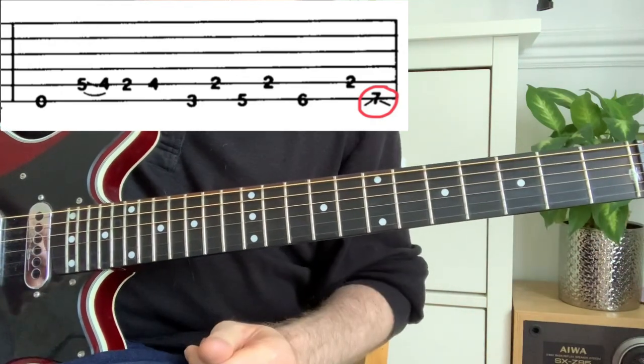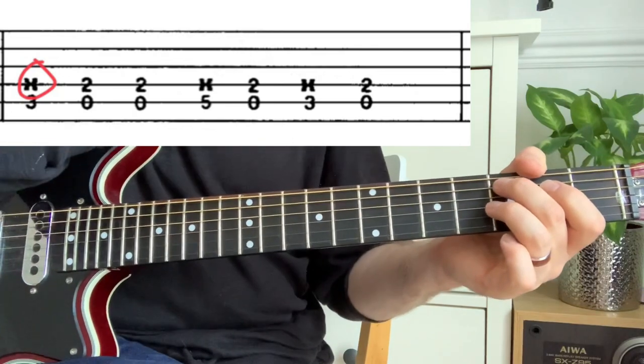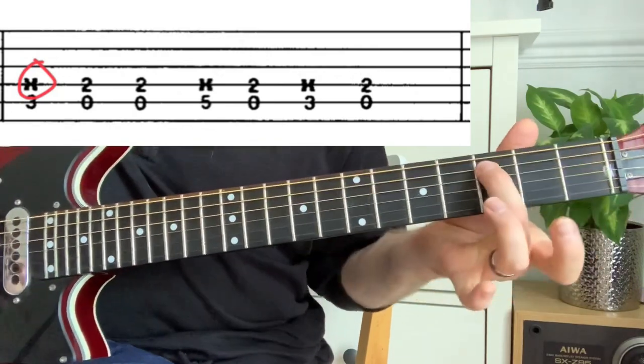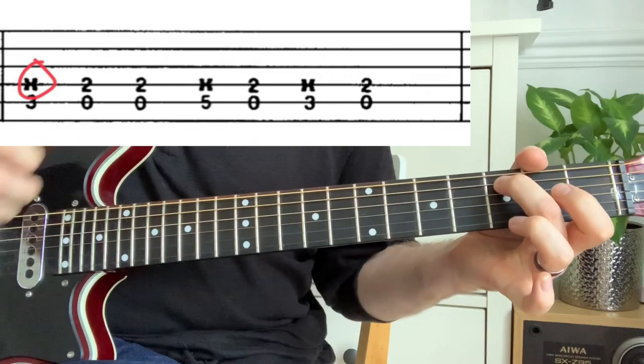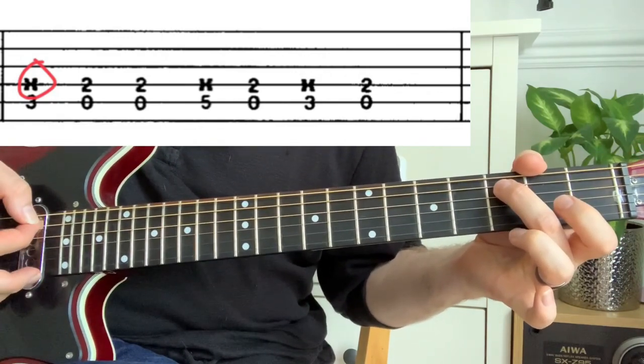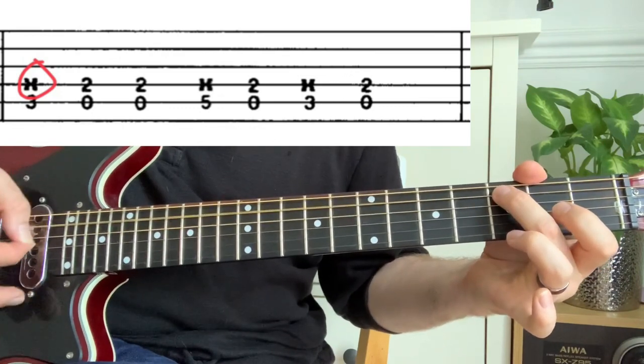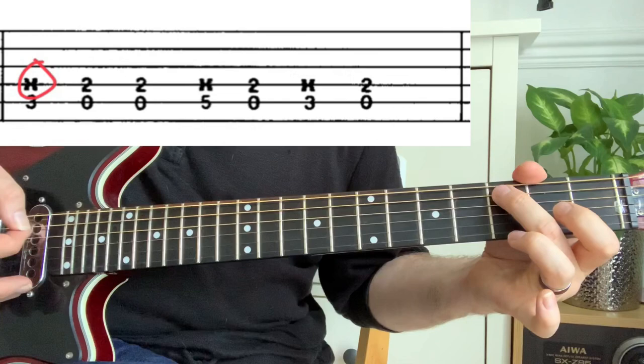Now we've got a small 'x' — you've got the 3rd fret on the A string, and on the D string you've got an 'x'. That simply means you're muting that string, so you get a percussive, dead-note sound rather than a pitched note.